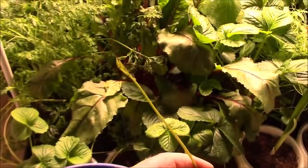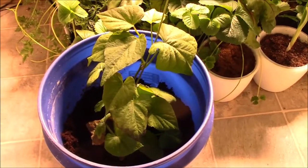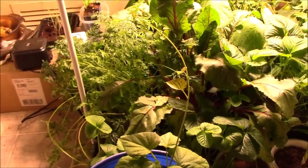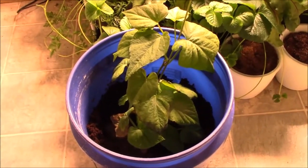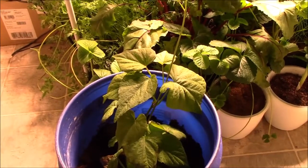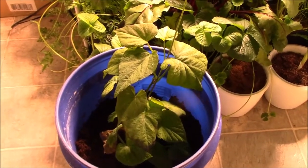These vines can get quite long, so I'm going to let it climb. I have a trellis over my vegetable garden here. I'm going to let it climb up and then back down, and I'm going to bury it in the bucket partially — that way, anywhere this vine gets buried it will root and grow more sweet potatoes. The vines can get like eight or ten feet long.